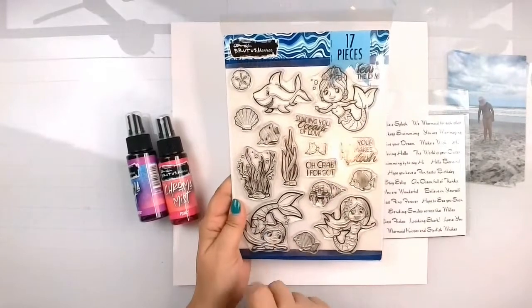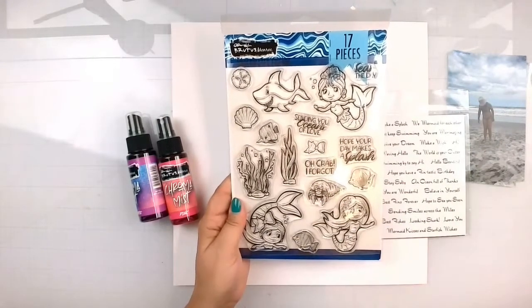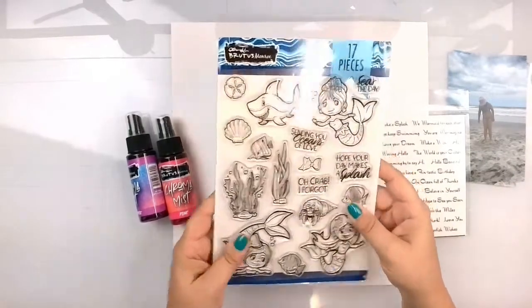We're definitely going to get some of these mermaids on there. Any layout that has to do with her, I think I'm going to showcase the mermaids. Anything that has to do with my nephew, I'm going to go with the shark and the little fishes and stuff.